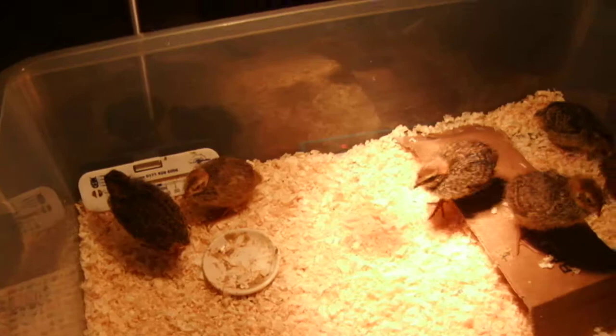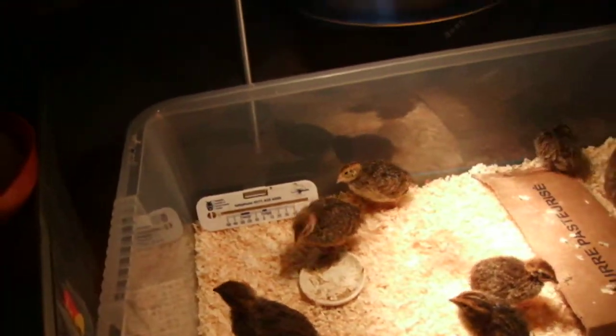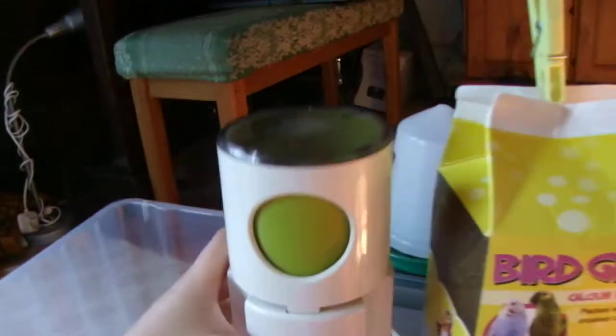I feed them food that's small enough for them to eat. I put in bird grit. I've got this parakeet and cockatiel mix — it's got sunflower seeds and a mixture of seeds. I've also got canary mix, just seeds as well.